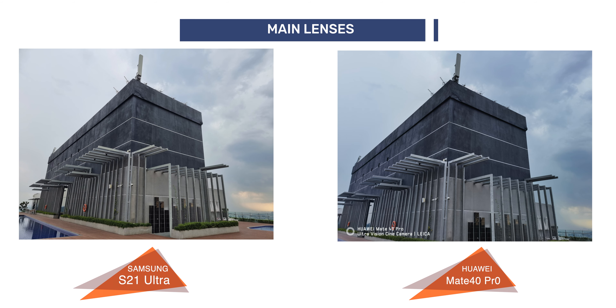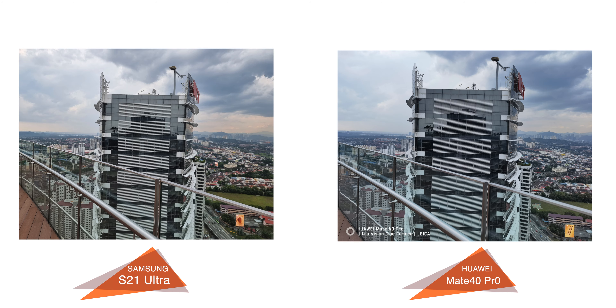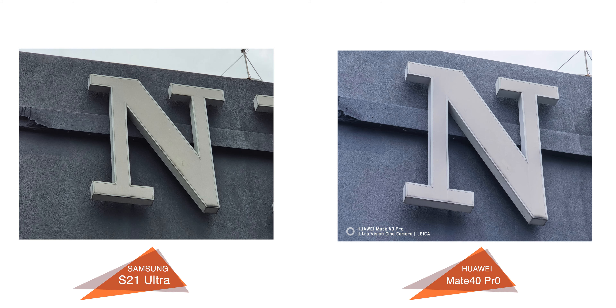Looking at the main lens, similar to the ultra-wide angle lens, the pictures on the Mate 40 Pro had a blue tint on the images. You can adjust this in post, but the S21 Ultra seems to produce more color accurate photos. And the same can be said when it comes to the 10x zoom images as well.